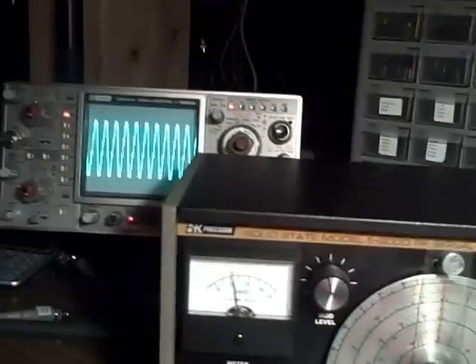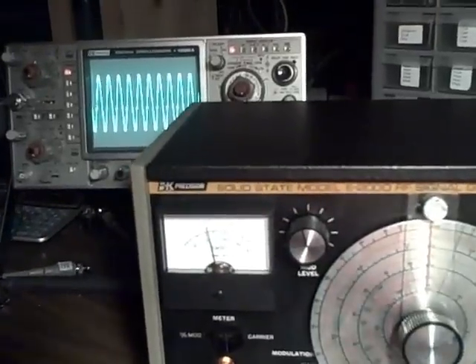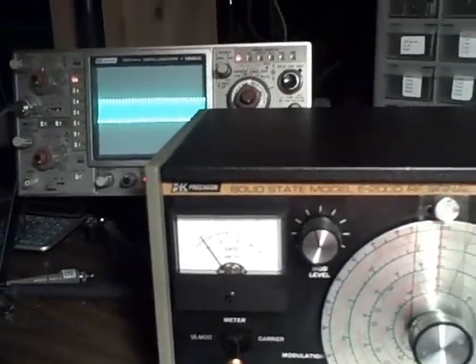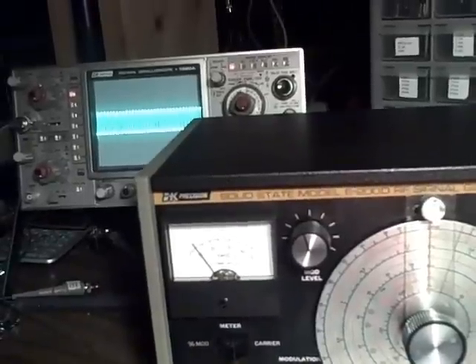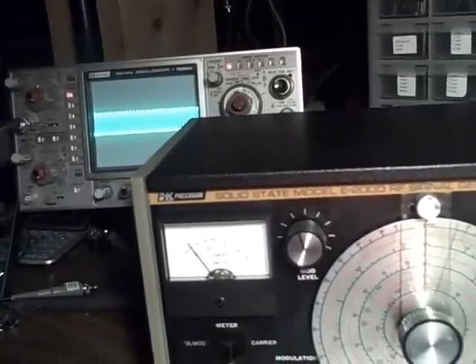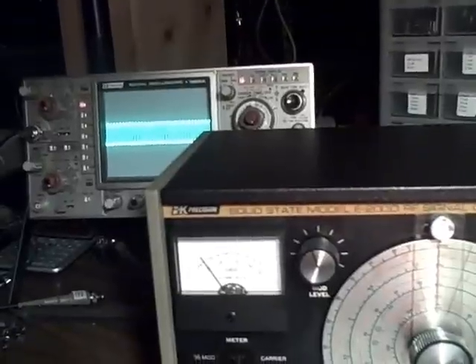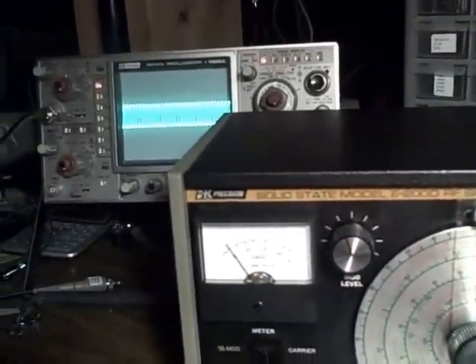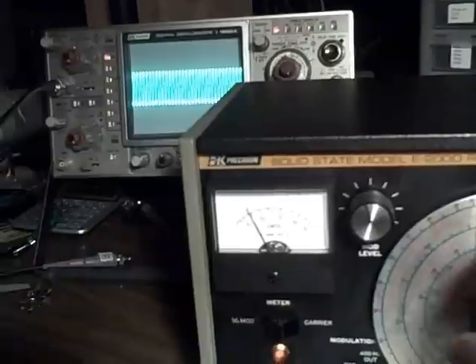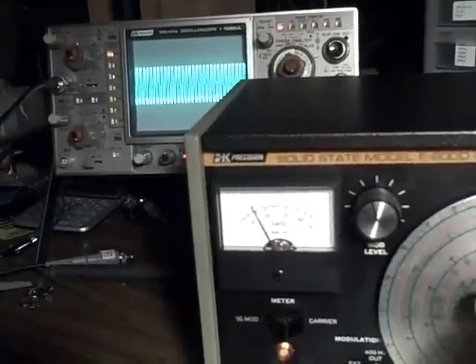Let's go to Band D. Band D covers 5.1 MHz to 16 MHz. We'll turn it up a little bit on the scope — we're going downward in frequency in this case.